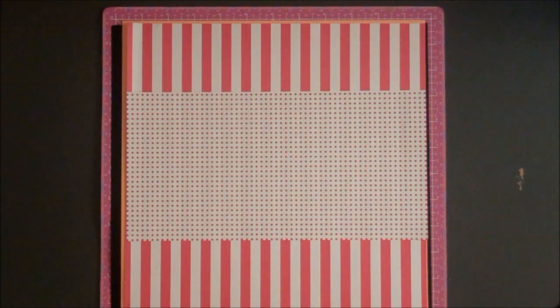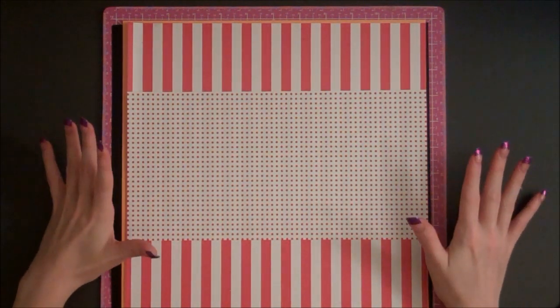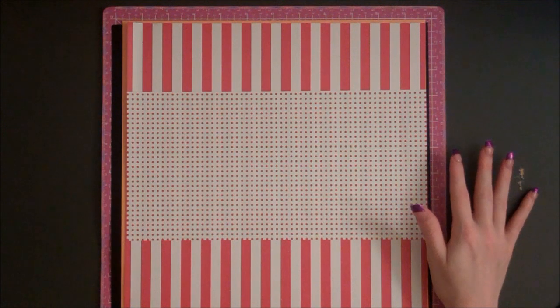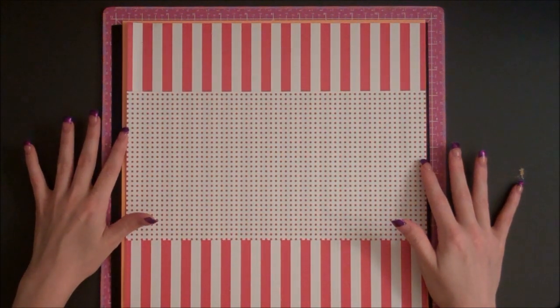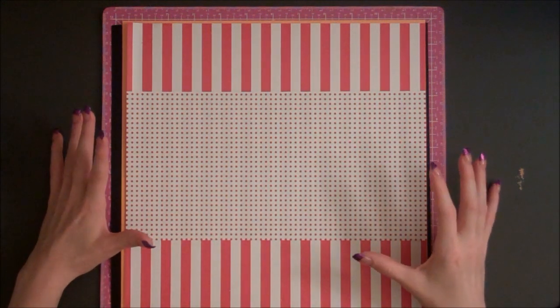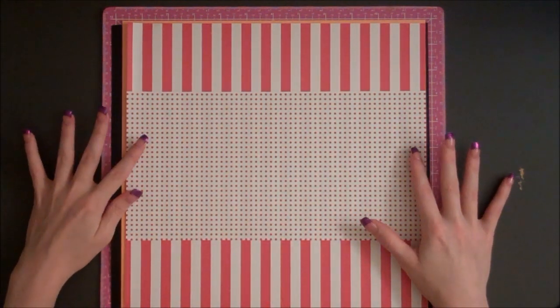Hi everyone! I'm back today with another scrapbook layout. I always get a lot of requests to make Disney themed projects, especially scrapbook layouts. So I've decided what I would like to do is create a series of videos where I make different Disney themed scrapbook layouts.